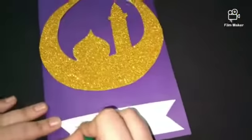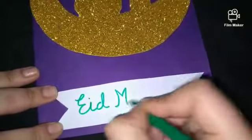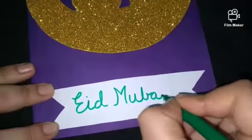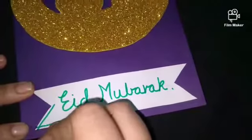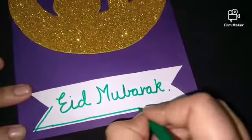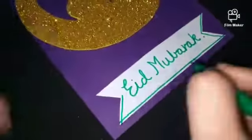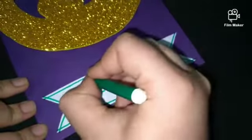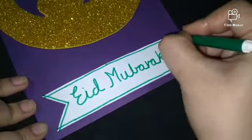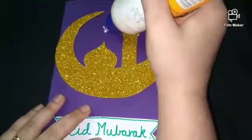Now we will stick the white paper on the Eid Mubarak text. Now we will put the stars in our card with glitter sheets.